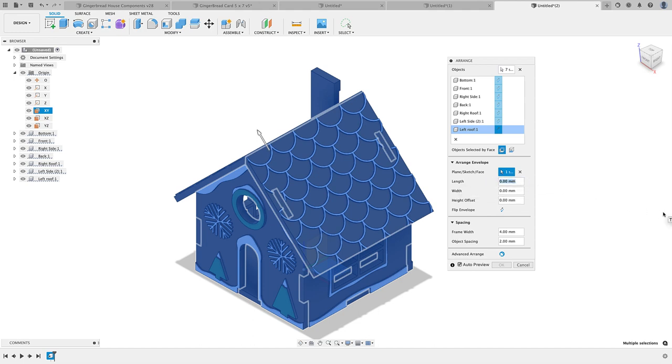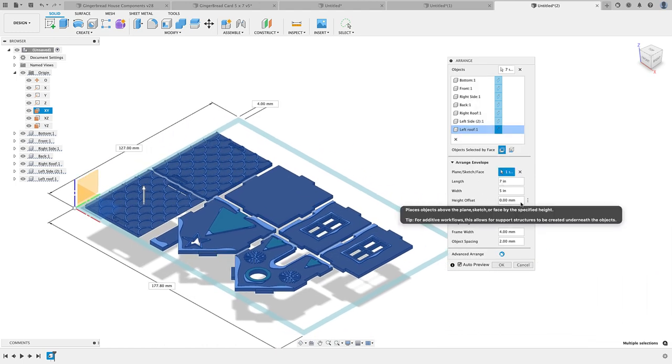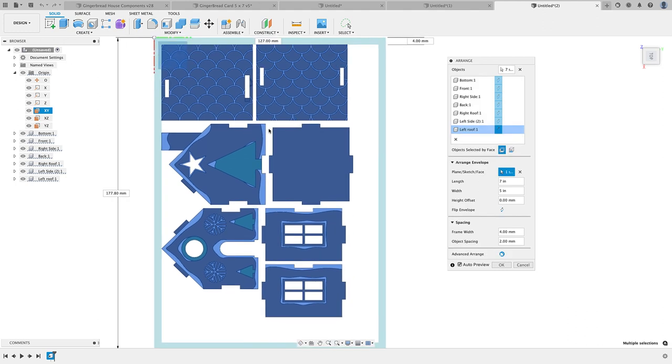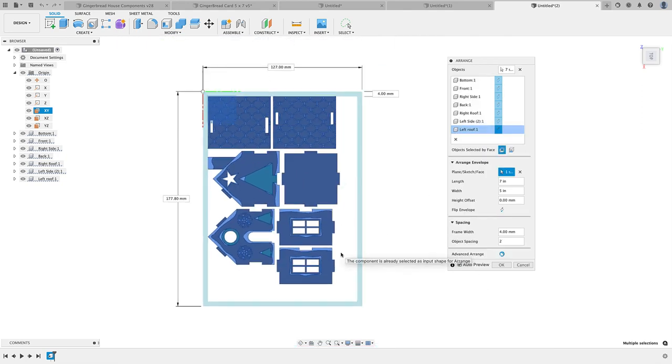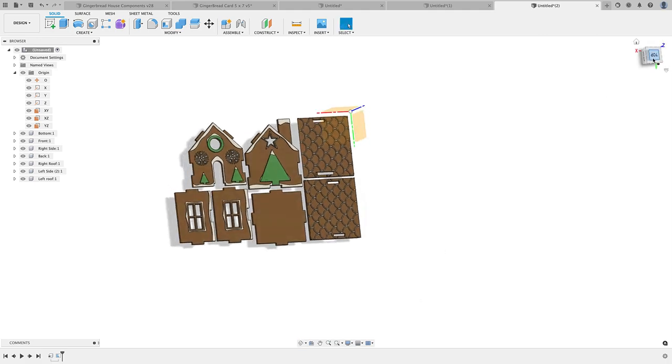I can give it a length and width — a seven-inch by five-inch area. Offset is the height above the plane; I don't want that because I want it flat with the XY plane. Frame width is the distance from the border — I've got four millimeters. Object spacing is the spacing between components — if I change this to, say, five, you see they move further apart. I'll go back to two. You can check Auto Preview to preview settings without confirming.